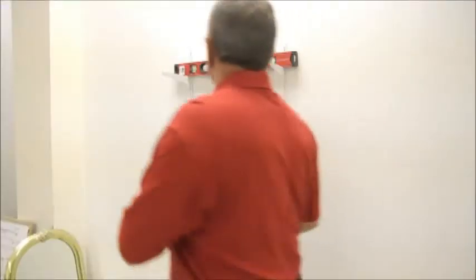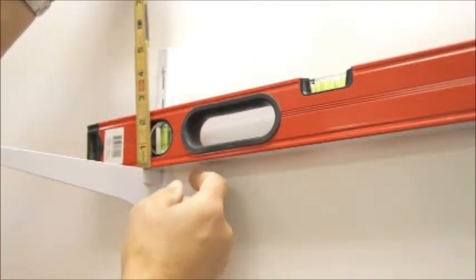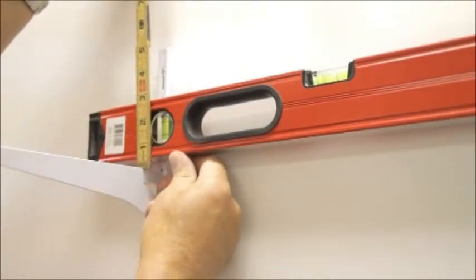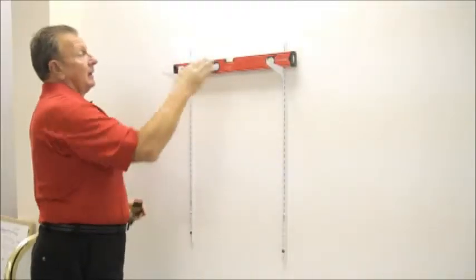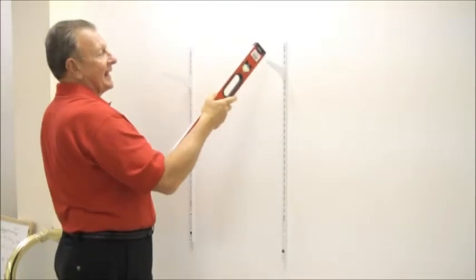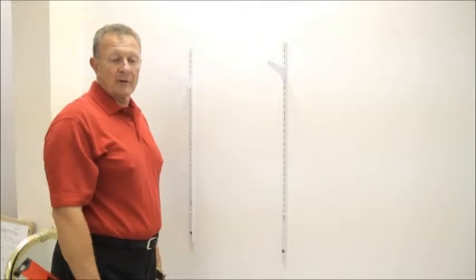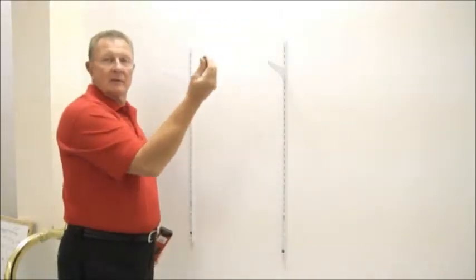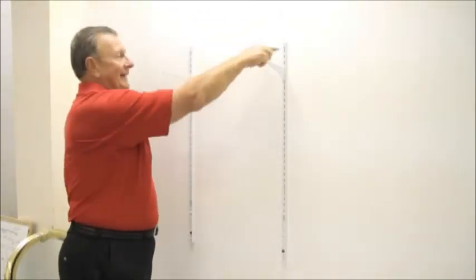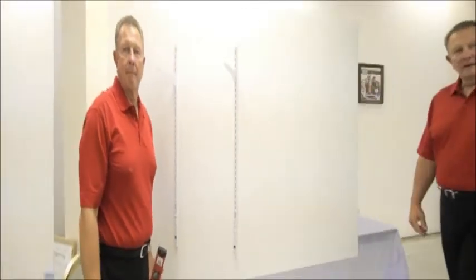As you can see, with identical holes, the shelving is now off seven-eighths of an inch because of the holes that had to be drilled to accommodate the toggle bolt. With our insert wall plug, you drill the same hole, insert our forever level insert wall plug, and that measurement is maintained and is perfectly level every time.